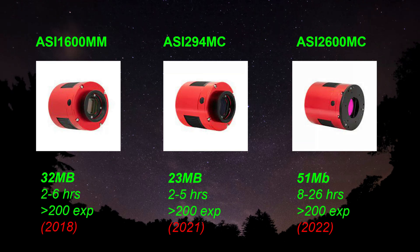Last year in 2021, I purchased an ASI 294 MC, and the individual file sizes were 23 megabytes — smaller, and stacking went a little bit quicker but not much. This year I purchased an ASI 2600 MC, and the individual exposures came out to be 51 megabytes. My first image with that camera was the Polaris region, and I had 400 exposures, which is not too uncommon for me. Boy, did that take a long time.